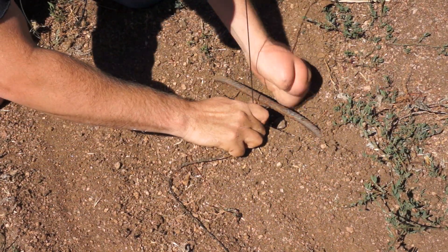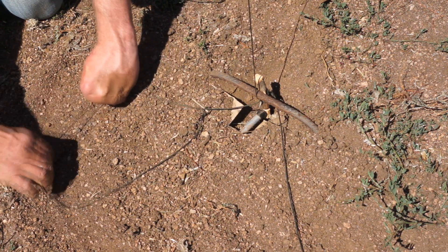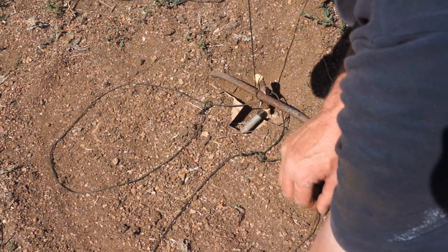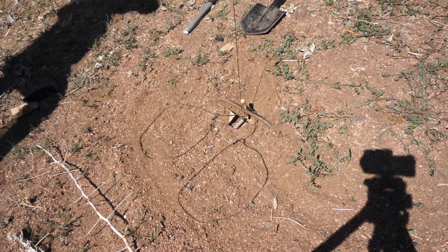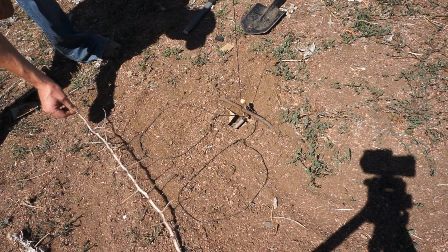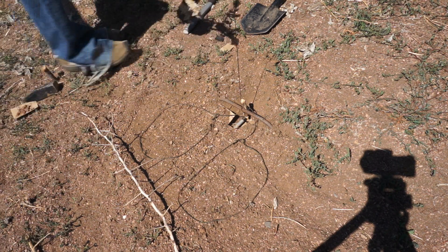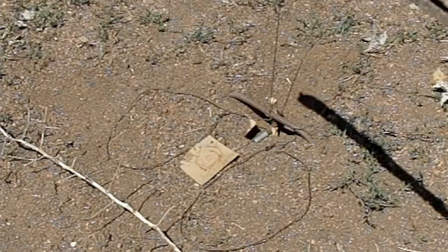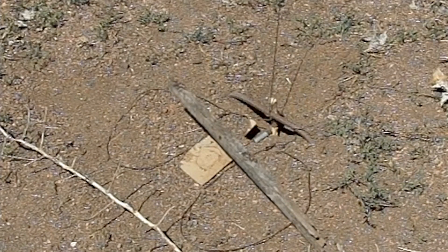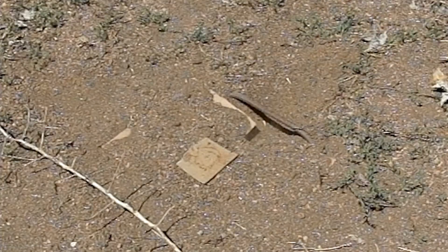Same principle as before but all underground. I like to use two snares either side of the bait — that way you can cover twice the area at the same speed, or cover the same area and close twice as fast. I'm also using some thorns to direct the animal to only approach from the sides. In slow motion, pressure on the cardboard depresses the trigger rod, releases the toggle, and carries the snare wires up around the leg.